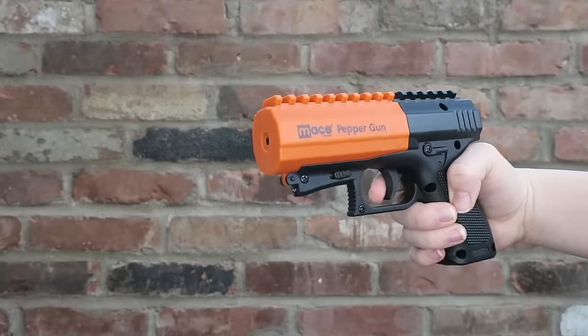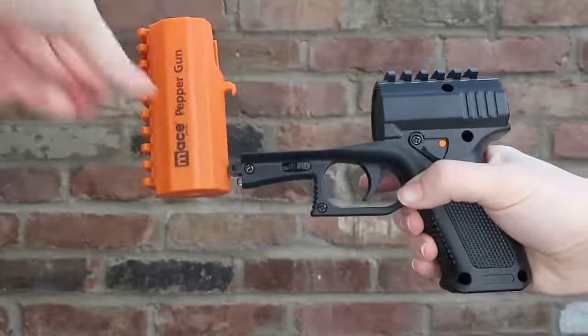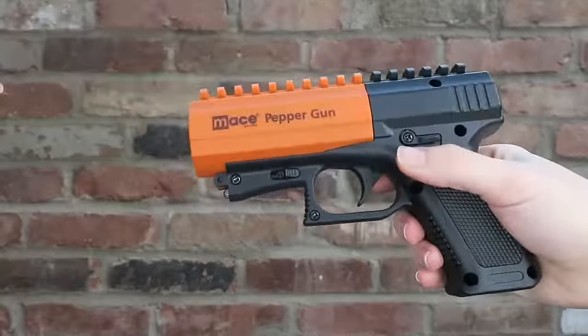Load by flipping the gun off safety, squeezing the two grips, and pulling forward to open the chamber. Place the blue test canister inside. Repeat to place the red live pepper spray canister inside.